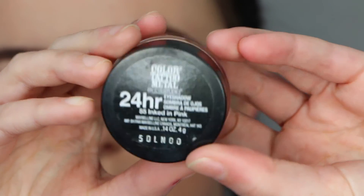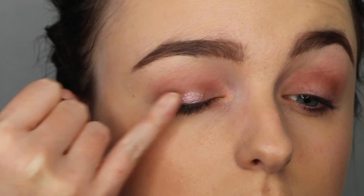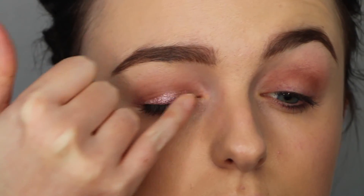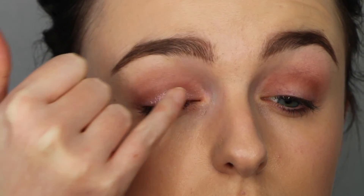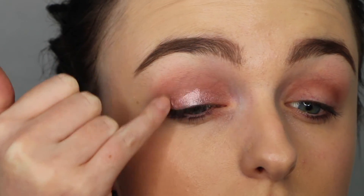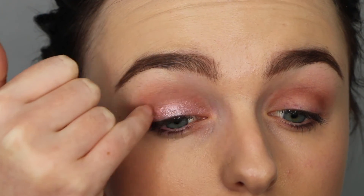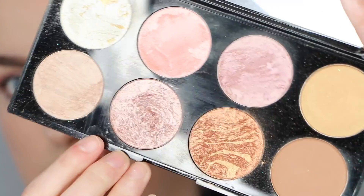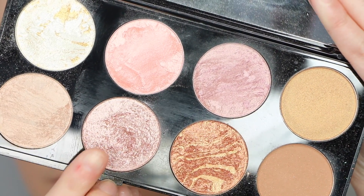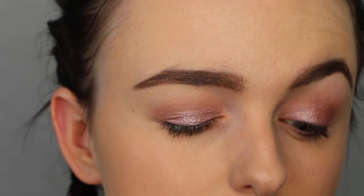Next up I'm taking this Maybelline Colour Tattoo in the pinky shade. I'm just putting that on my finger and swiping that all over my lid. Then I'm going in with this Makeup Revolution palette, taking this rose gold shade and popping that all on top just to set that cream shadow.